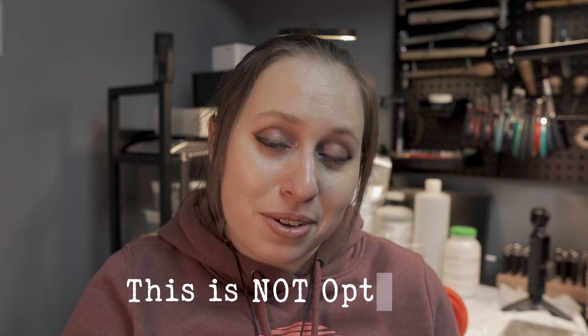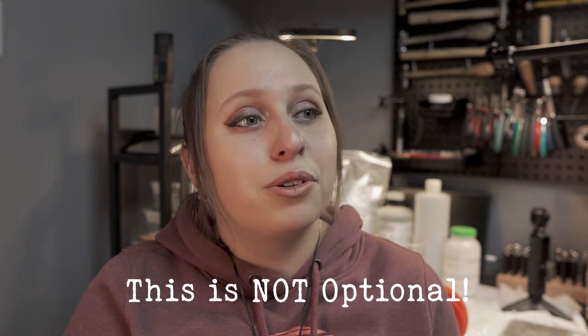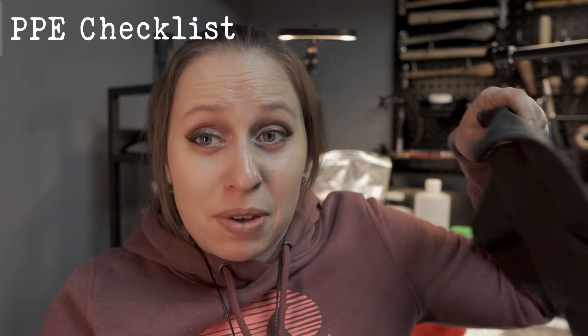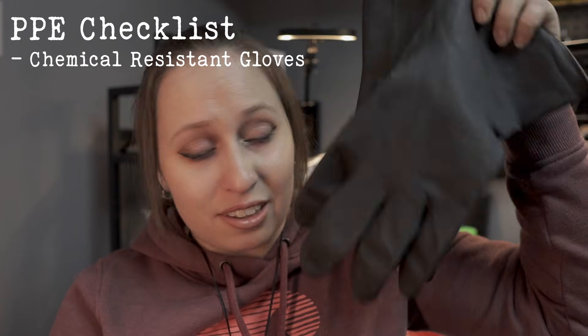Before we start going over the recipe, the most important thing is PPE. Please do not do anything in this video without wearing proper PPE. You are working with acids and slightly dangerous chemicals that you don't want getting on your skin, in your eyes, or anywhere near your mouth. You don't want to be breathing in the fumes either. This is simple lab work, but you definitely want to make sure you're being safe. Make sure you have a good set of chemical-resistant gloves.